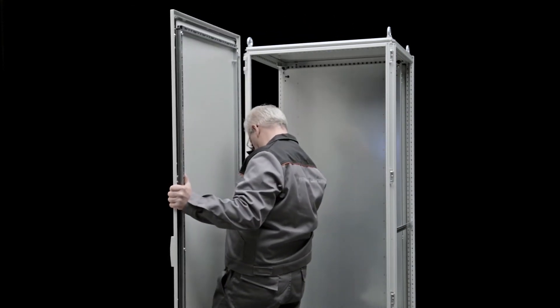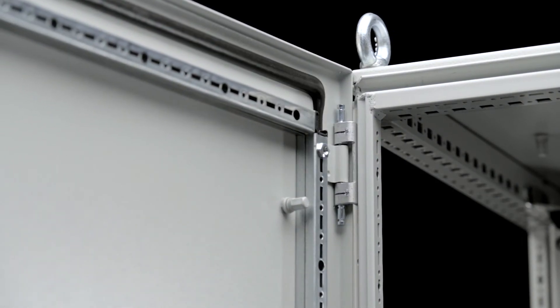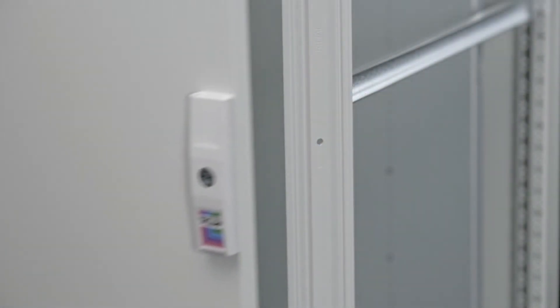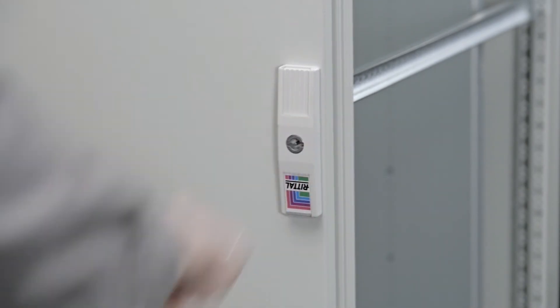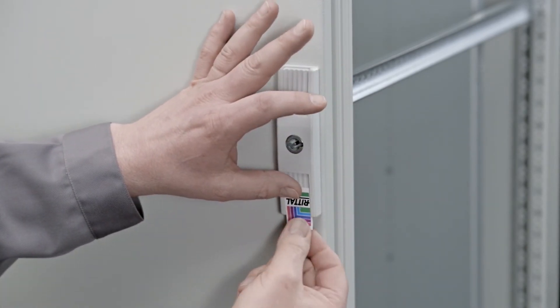Reattach the door — and again, this can be a tool-less task, just using your fingers to pinch the hinge pins down on the TS-8. Then on the front, once the door is closed, since the lock face is symmetrical, you can simply take the logo on the small acrylic window and change it from the bottom to the top.